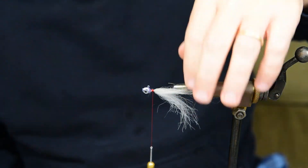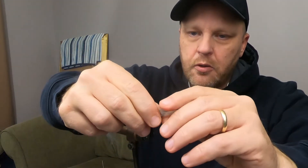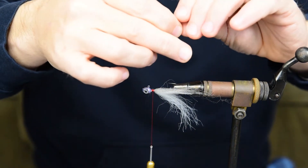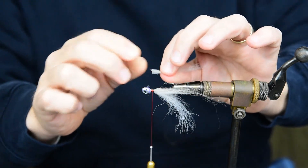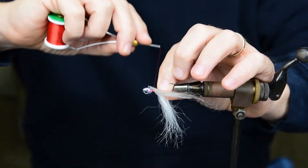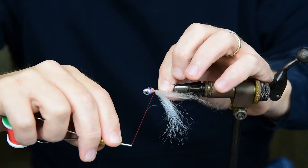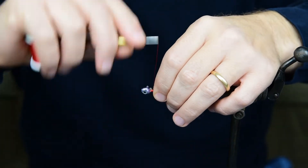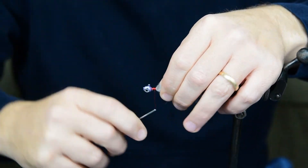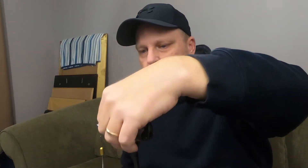I want a little more gray in that, so I'm going to get another small piece. Keep doing the same thing — pull that dubbing out, measure where we want things, snip it off, do a real light wrap, position the hair where you want it, then give it a couple of tight cranks. I think that's pretty well going to have our fly right there.